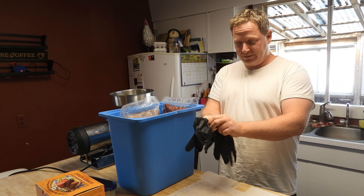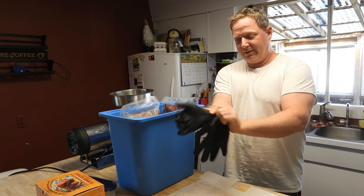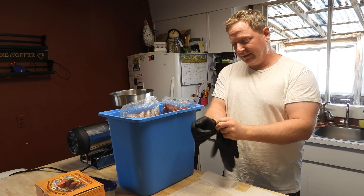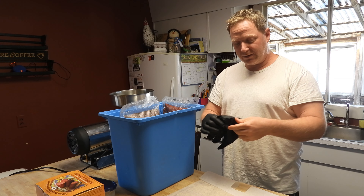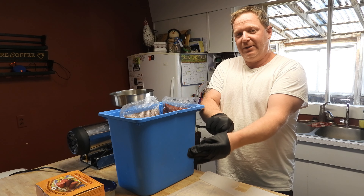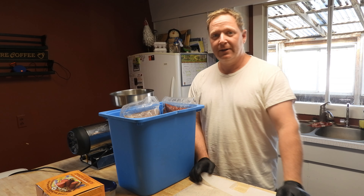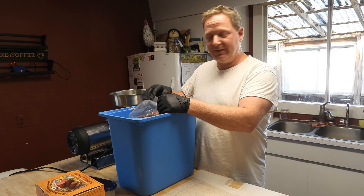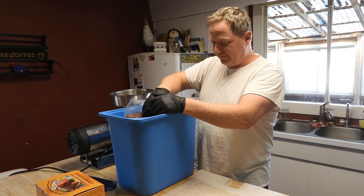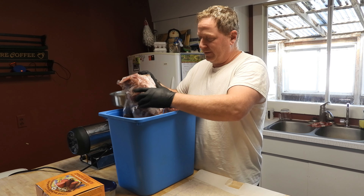Today I'm making summer sausage with jalapeño and high-temp cheese. We're using all the meat leftover from last year's hunts — deer and pork. It's 16 pounds of deer and 15 pounds of pork.